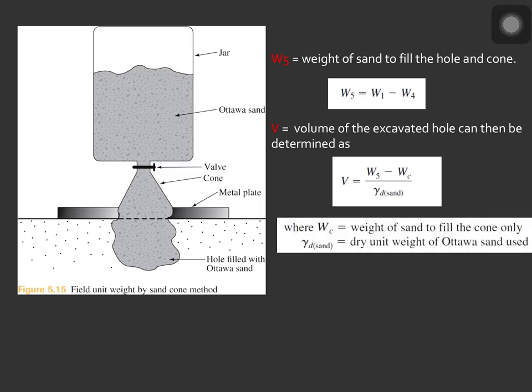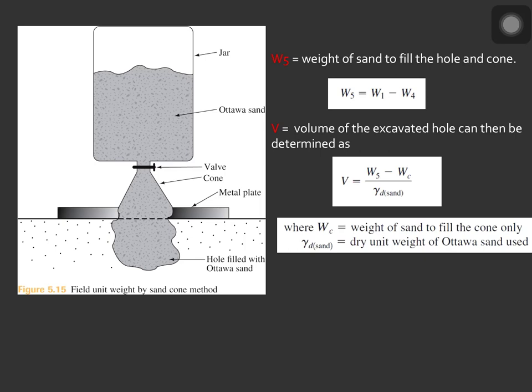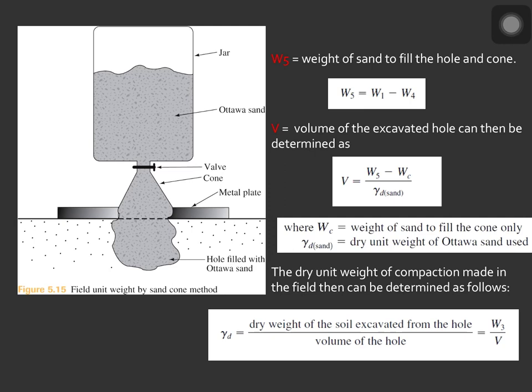The volume of the hole excavated can be determined as (W_5 minus W_C) over the dry unit weight of the Ottawa sand, where W_C is the weight of the sand to fill the cone only. The values of W_C and the dry unit weight of the Ottawa sand are determined from calibration done in the laboratory. The dry unit weight of compaction in the field is then determined as W_3 over the volume of the hole.